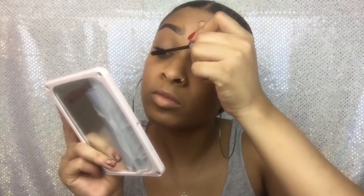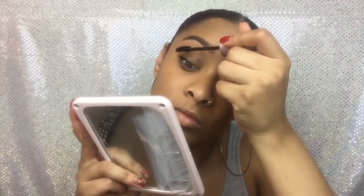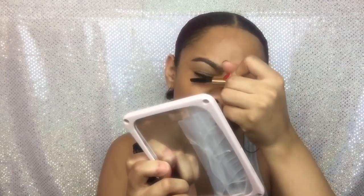After my brows are done, I do my eyelashes with Maybelline's Lash Sensational Mascara. I like this mascara. I usually use the Rocket, but they didn't have it when I went, so I got this one and I'm not disappointed — it works really well. I do a lot of coats because I need my eyelashes to look dark and long. I go in about 20 times maybe. I do my top row lashes first, then a little bit of the bottom ones, and then I close my eye and do it all at once.